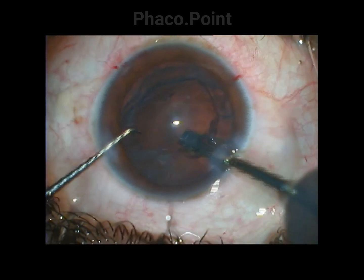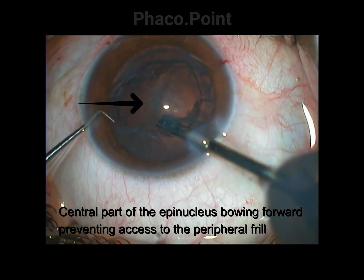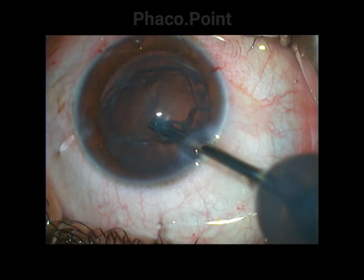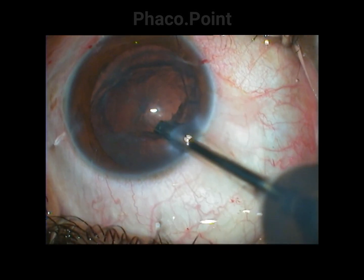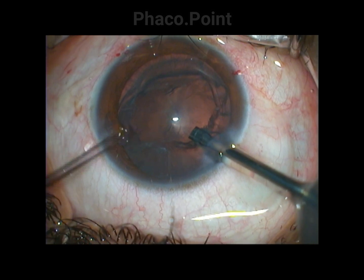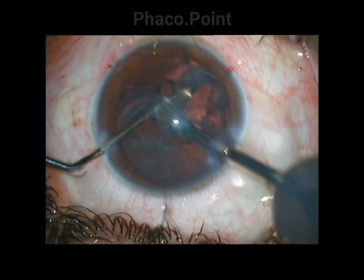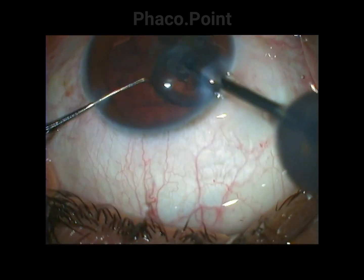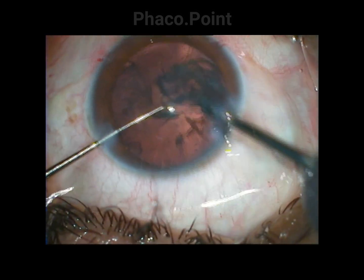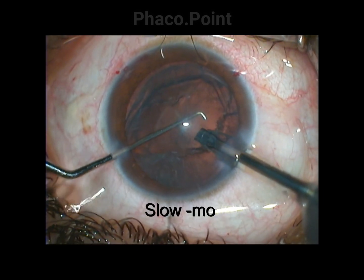Another case is one in which the epinucleus center is rising, which prevents me from grasping hold of the edges of the epinucleus shell. In this case, I am pressing down the center of the epinucleus shell so that the whole thing folds on itself, which is just opposite to the previous case, and I am able to completely remove this epinucleus plate.